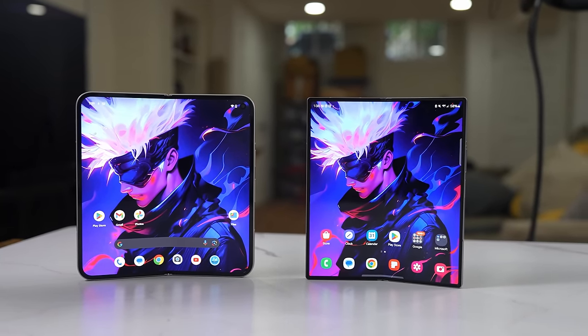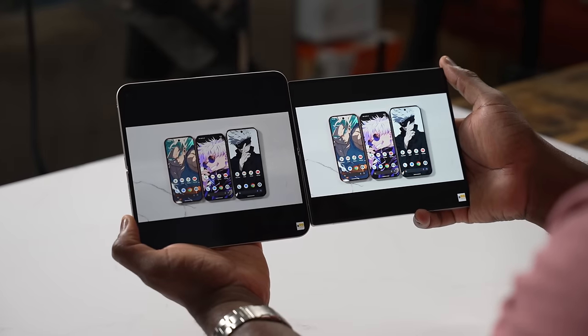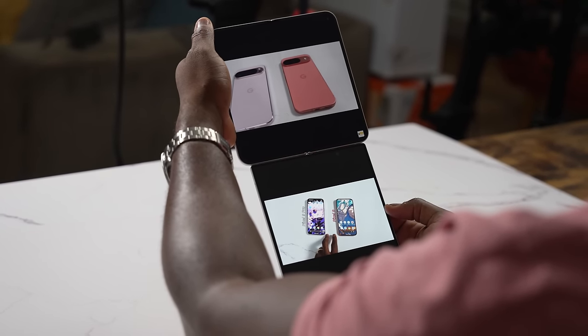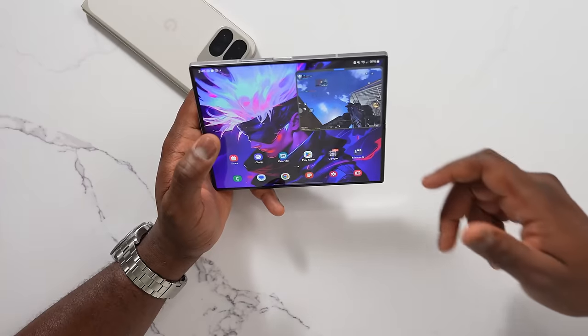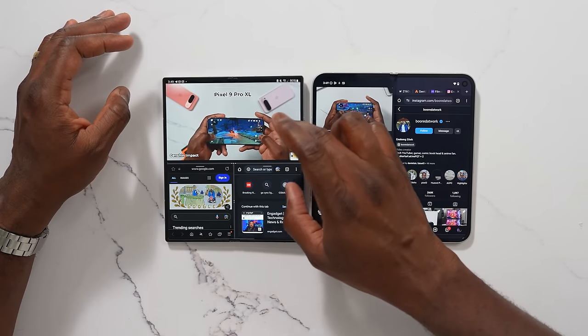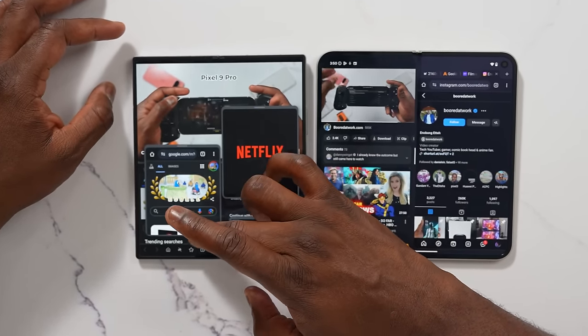The viewing experience when watching videos is quite interesting — you've got a larger 8-inch display compared to 7.6 inches. Going on YouTube, depending on the orientation you're holding the device, they're very similar, so you're not missing much in terms of real estate. You can also go from gaming on the main display back to the cover display. Android has split-screen multitasking on the Pixel 9 Pro Fold, limited to two apps at the same time. The Galaxy Z Fold 6 allows you to go from two apps into three, and then a fourth, fifth, or sixth app on top — Samsung gives you that extra ability.